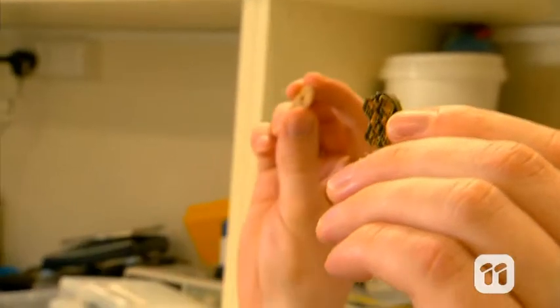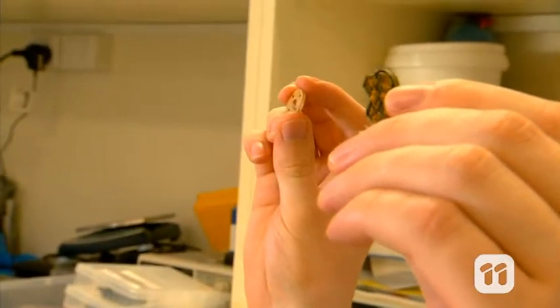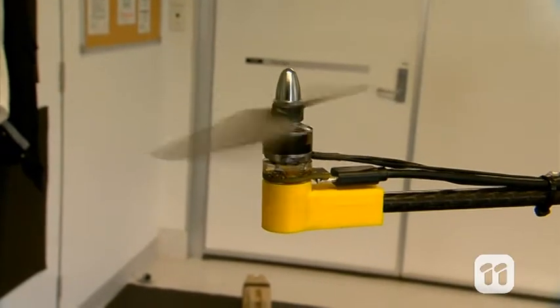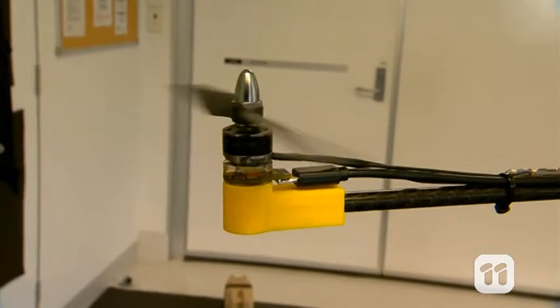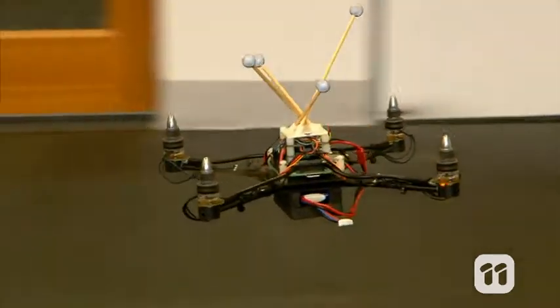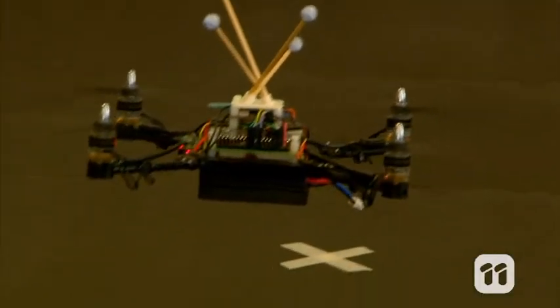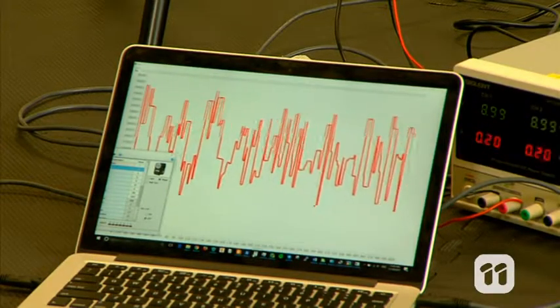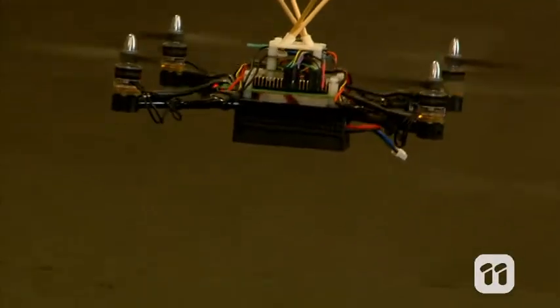Then I took these rubber-coated sensors and attached them to these custom-cut plates. My idea was to mount these under the rotors of a UAV. When the rotors turn, air pressure tilts the blades back and forth as they rotate. This is called blade flapping. If there's a big gust of wind, the blade flapping increases. And by measuring this, a UAV could quickly detect the wind and maybe even correct its own course.